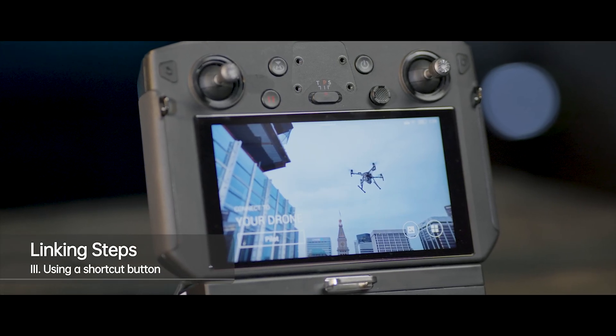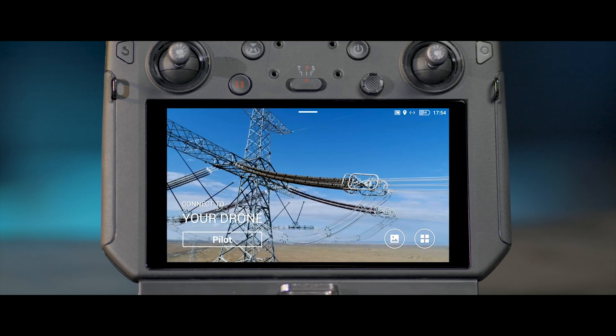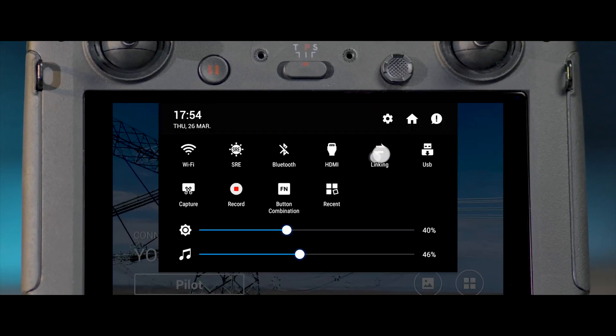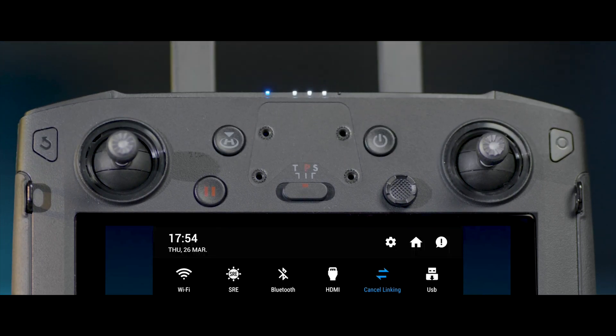3. Using a shortcut button. In the remote controller's home screen, scroll down from the top to enter the shortcut panel. Tap Linking. The remote controller's status indicator will blink blue and make beeping sounds, indicating that the remote controller is ready to be linked.